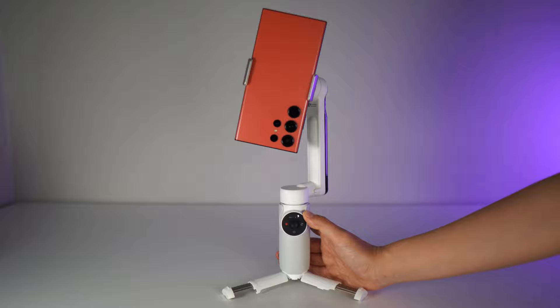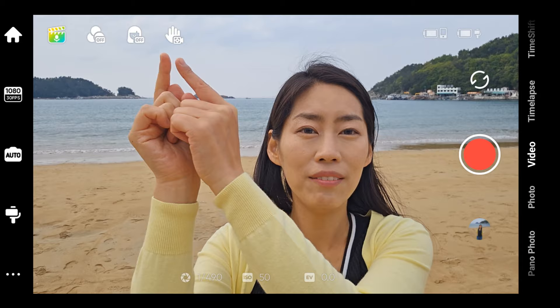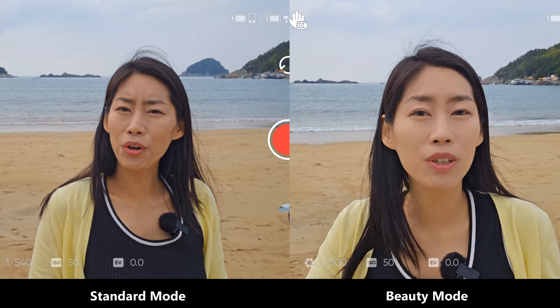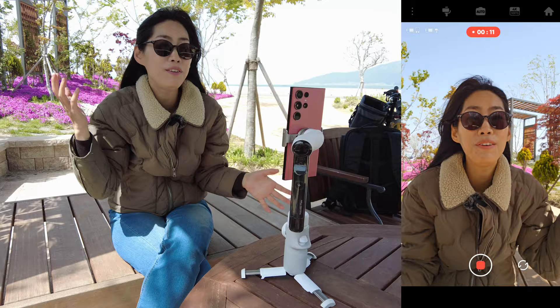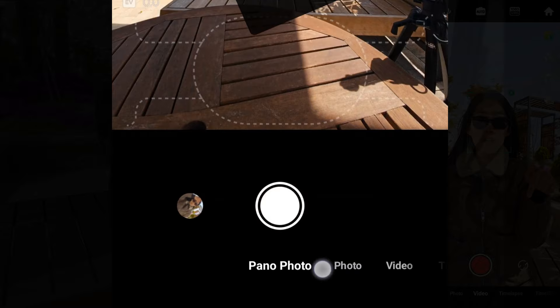One thing to mention: if you go into 1080p and you're more into beautifying yourself, there's beauty mode. I'm going to turn it on to show you the difference — this is me on beauty mode. So for anyone who wants to beautify their skin while shooting video, you can turn that on. Right now I'm inside the app and it is a very windy day, but I'm really surprised by the performance of the Insta360 Flow. Inside the app there are so many different and interesting functions.